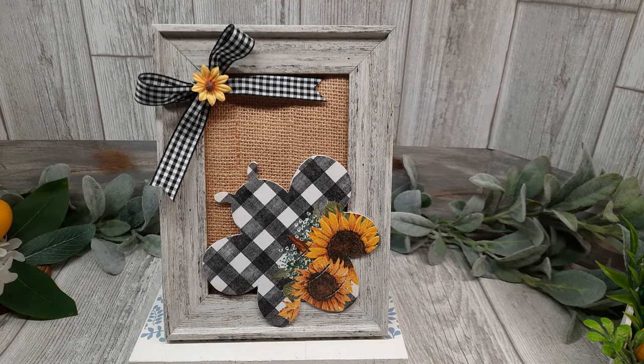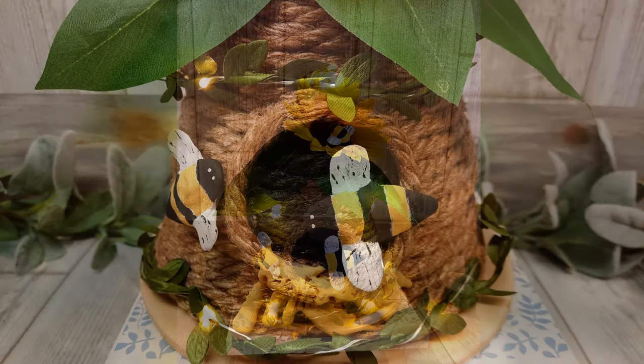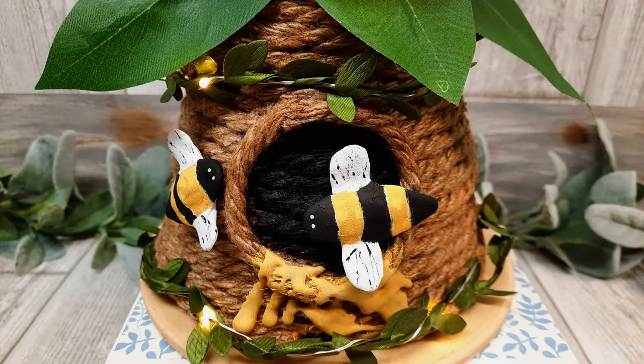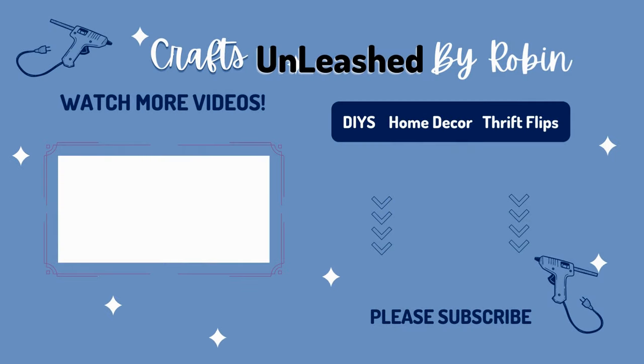This video was such fun to make. I hope you guys enjoyed watching it — I certainly had fun making these DIYs. Please leave me a comment below and share this video out. Subscribe if you haven't already. I appreciate you guys so very much. Until next time, y'all go get your craft on. Bye!